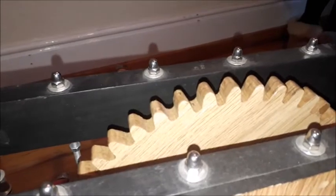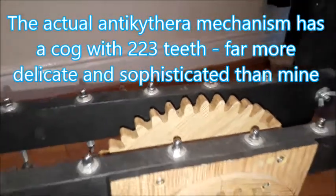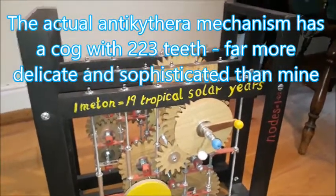This one here, which is the biggest cog in the mechanism, has 47 teeth. You can see that the whole machine would get hugely unwieldy if you had to have 127.